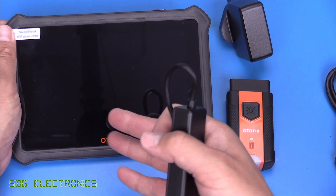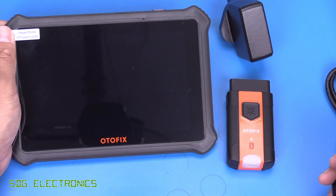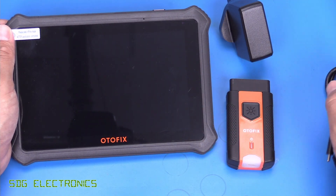Although this isn't actually mentioned in the user manual, for signing in and updates you need an internet connection. You can use the Wi-Fi that's built into this tablet, but you can also plug it into an ethernet port if you'd rather do that.